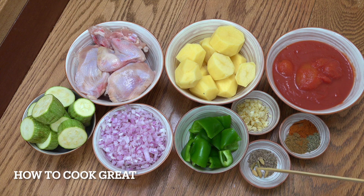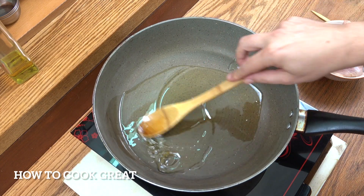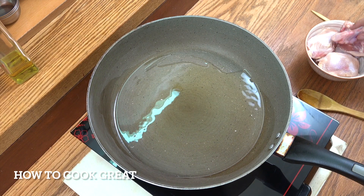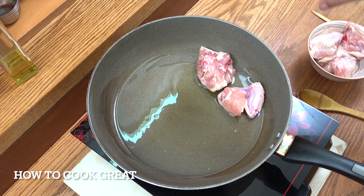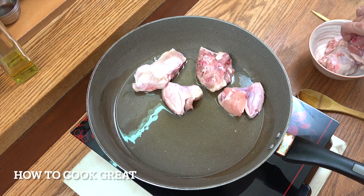One tablespoon of garlic, two teaspoons of cumin seeds, five or six green cardamom pods, a teaspoon each of chili, thyme, and cumin powder. That's about it. I've got my pan here with some olive oil dropped in, on a medium heat.